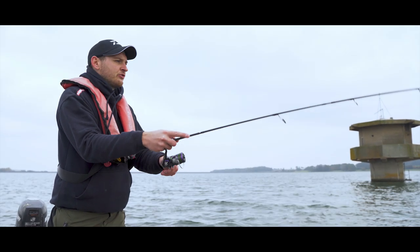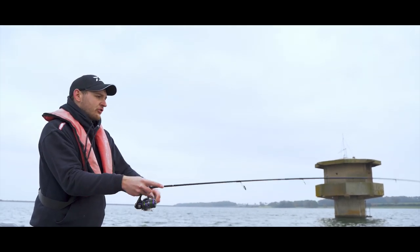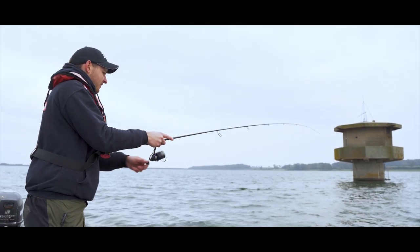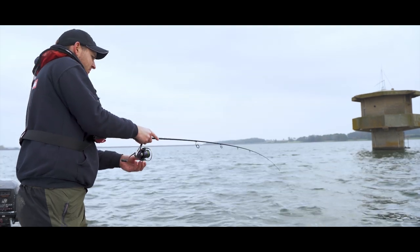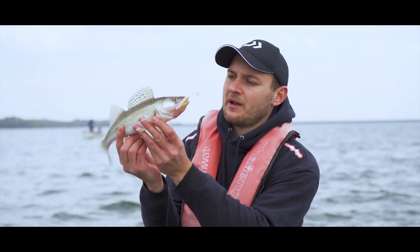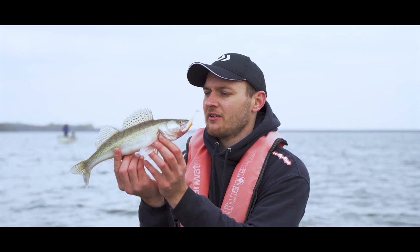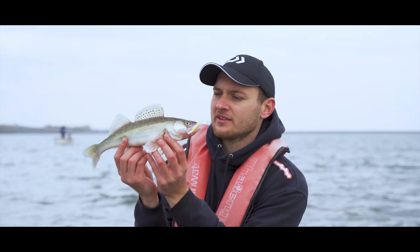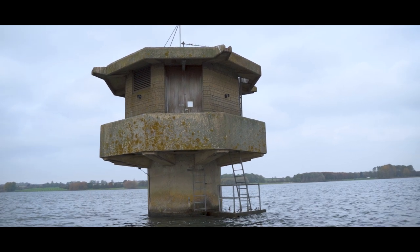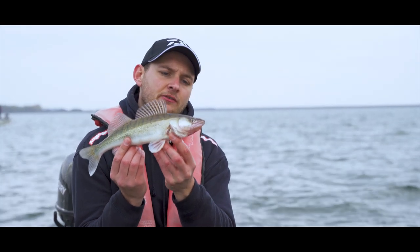We've just taken a break from the vertical jig fishing and picked up the drop shot setup. First drop down and smack — straight away we're into a fish. It feels like a nice zander again. There's the fish popped up now, about a pound. First put down, bam — we've had this fish, a lovely little zander, probably around a pound. It just goes to show, if you're fishing in the right place at Rutland Water — we've just come right next to this water tower here, drifting along the pipe — and we've had this lovely little zander.